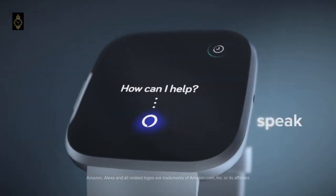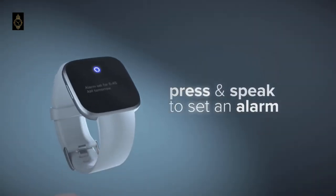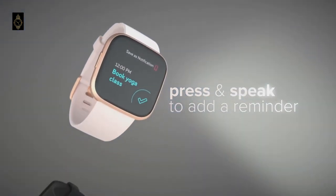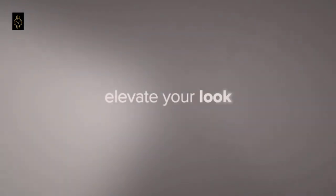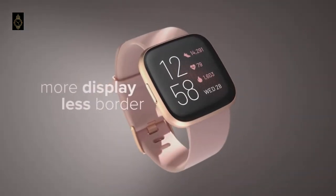As for battery life, the Versa 2 has an impressive battery life of around 5 days with the always-on display, and some users on Amazon even report longer than this. Being a budget pick, the watch does lack some features such as GPS for tracking your workouts or NFC for making payments.